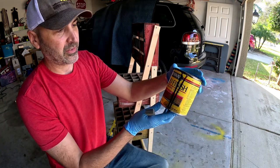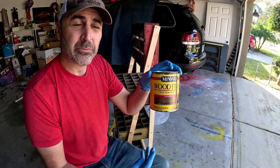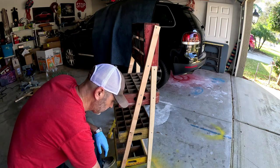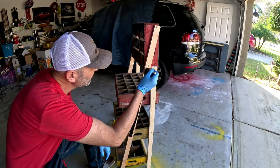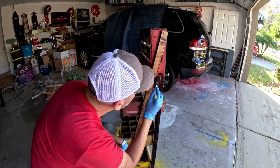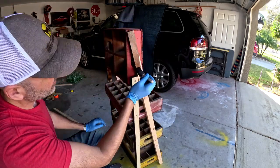The stain I'm going to use is Espresso 273 by Minwax. I just had it in my garage laying around, so I figured this would be a good, nice deep color to hide the sort of newness of the wood.